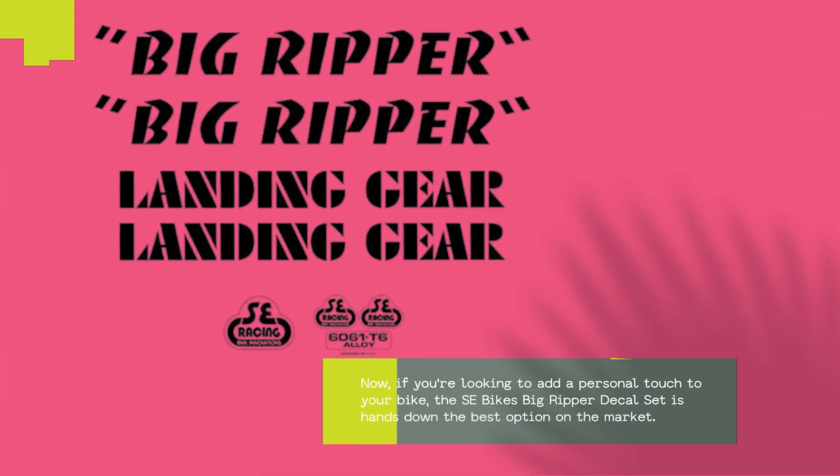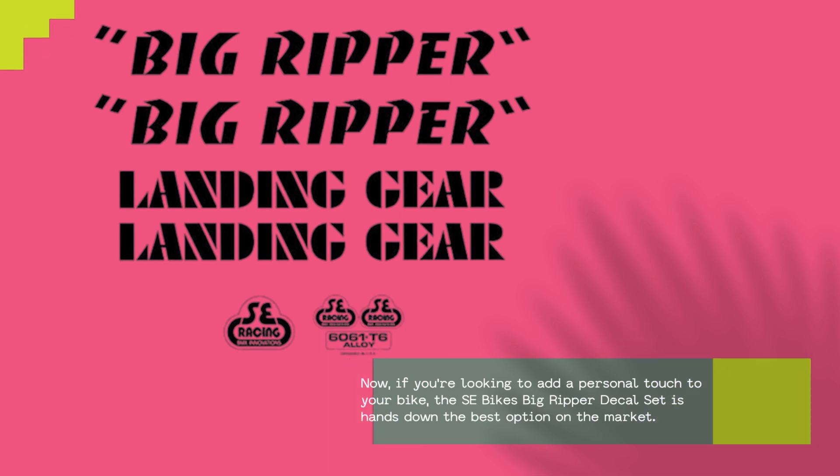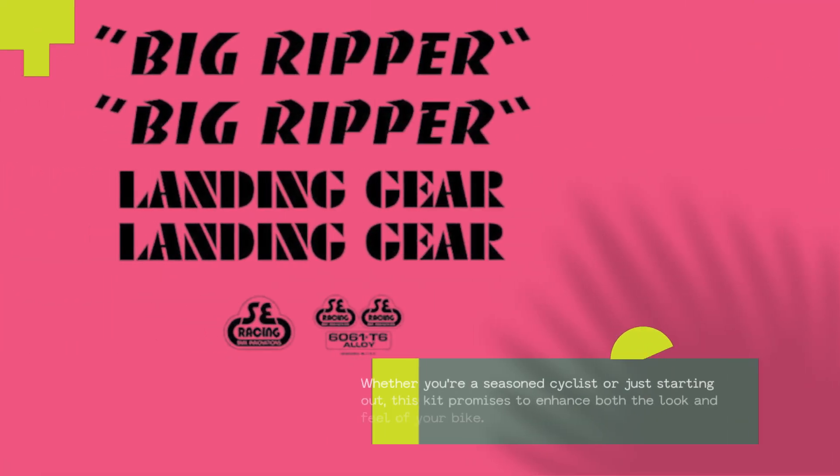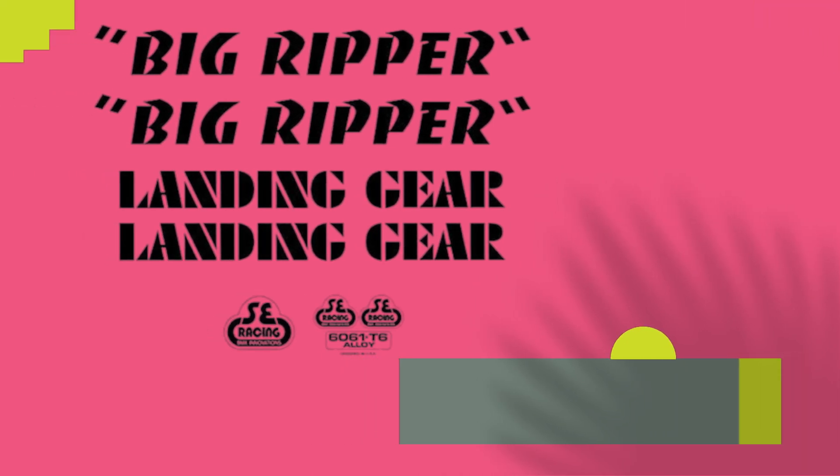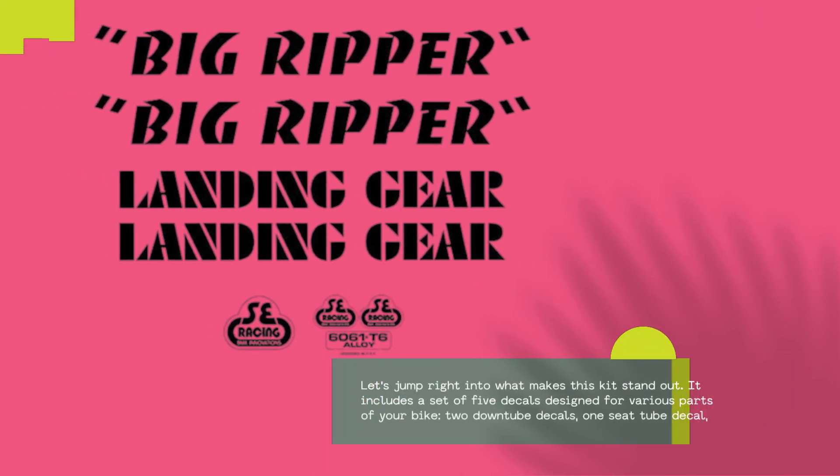Now, if you're looking to add a personal touch to your bike, the SE Bikes Big Ripper Decal Set is hands-down the best option on the market. Whether you're a seasoned cyclist or just starting out, this kit promises to enhance both the look and feel of your bike. Let's jump right into what makes this kit stand out.